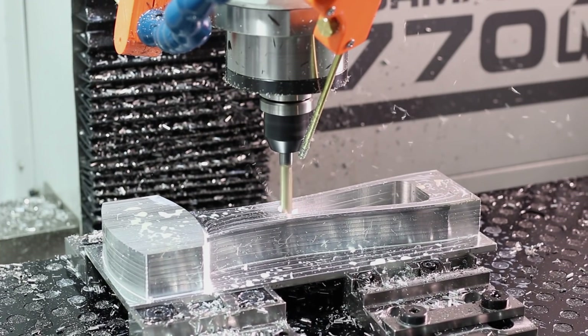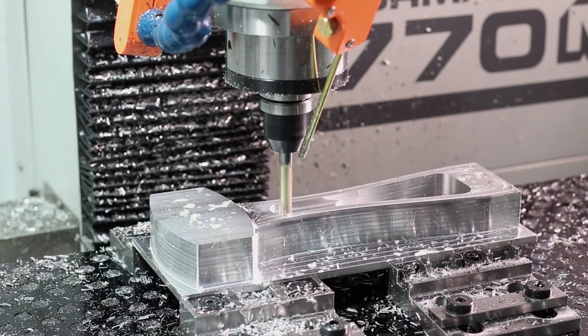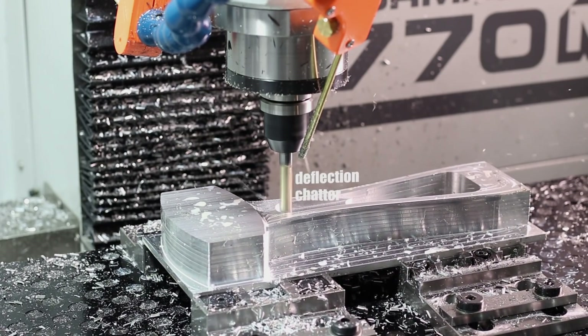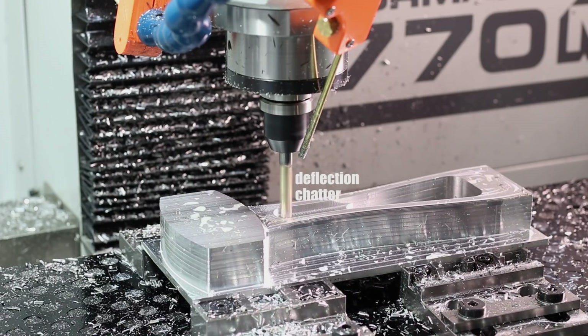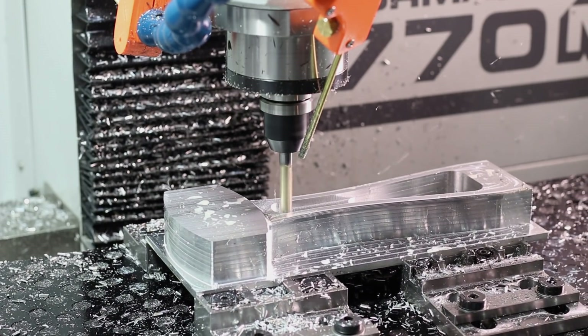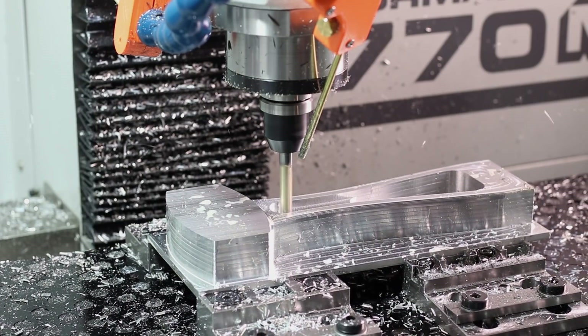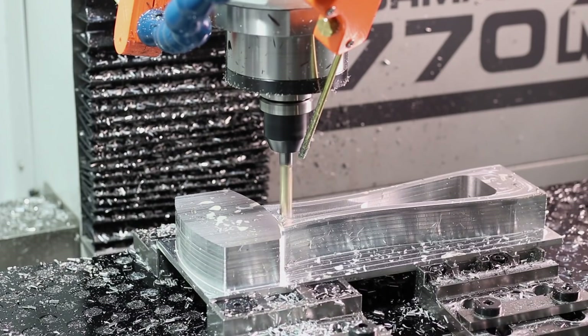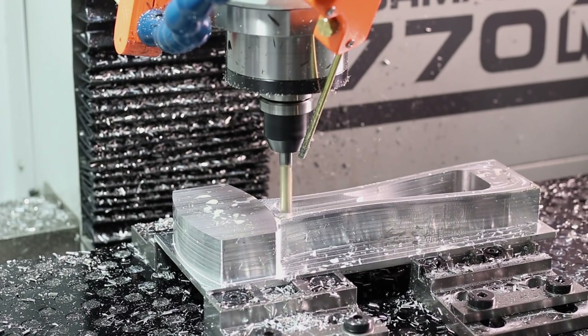We have this tool sticking out way longer than I normally like to. That makes it much more prone to deflection or chatter, which can affect accuracy and surface finish and it can sound horrible. So whenever possible, keep your tool as short as possible, keep your tool holder as short as possible, keep your work holding as rigid as possible. We'll talk later in the video about some tips and tricks when you do have to stick the tool out.